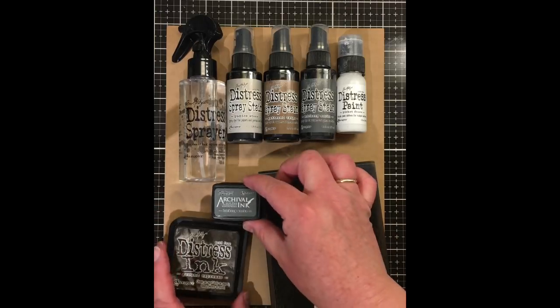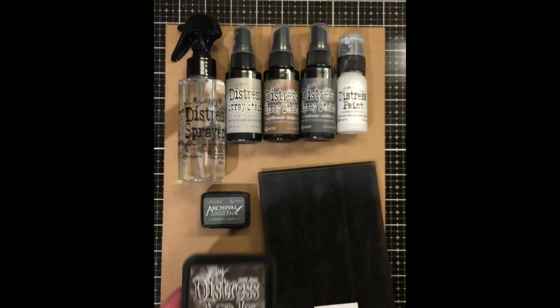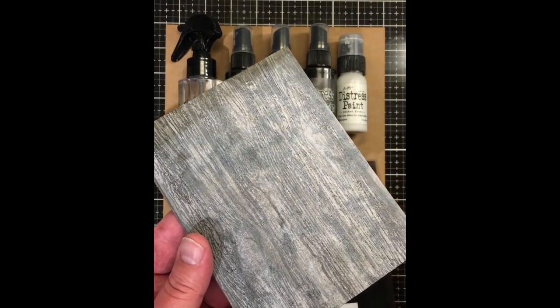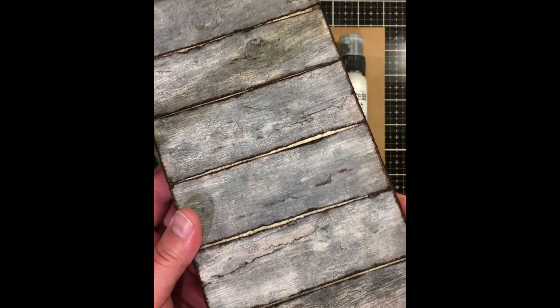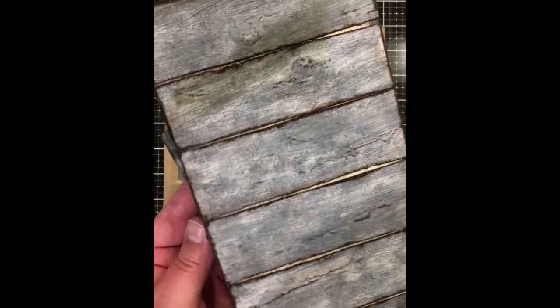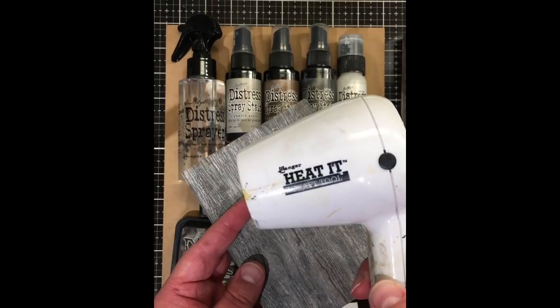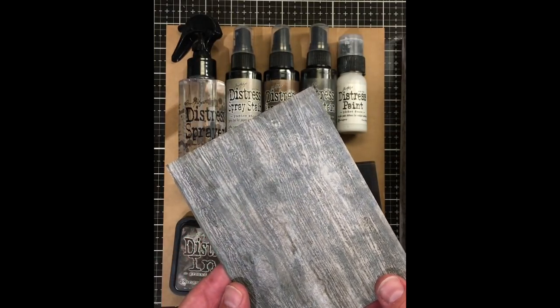Then we're going to finish by using a little bit of Ground Espresso distress ink with a blending tool. All of those together should give us this wonderful wood grain effect — you can see all the different colors in there. The other thing you will definitely need is a heat tool because we will be drying in between each of the steps.